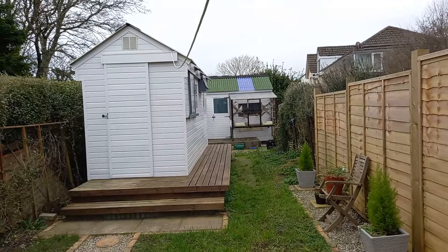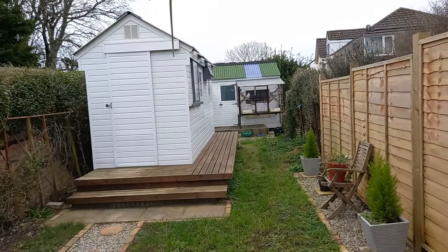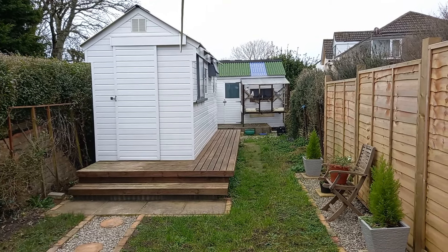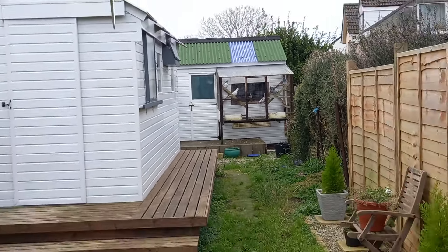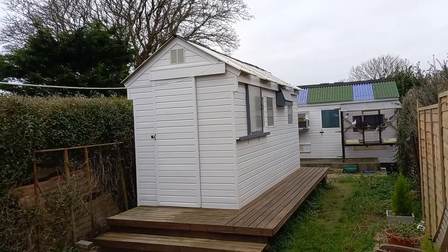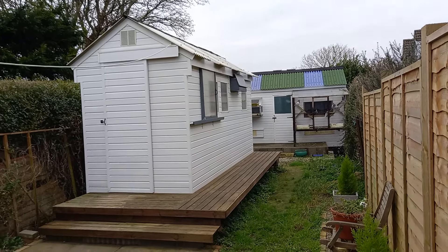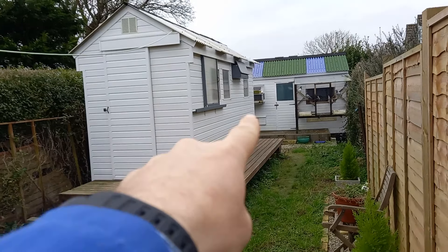Good morning, welcome back to the channel. Let's do a little video today on the mixes. For those of you that haven't seen our setup, there it is — the young bird loft is in the background with the birds and the aviary. There are spare hens in that aviary, the race loft is 16 by 6, and the young bird loft is 16 by 8. The hens are in the smaller section and the cocks are in the bigger section, 10 by 6.